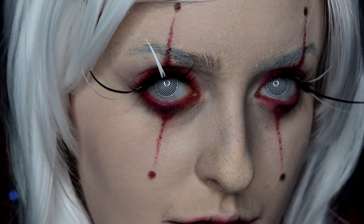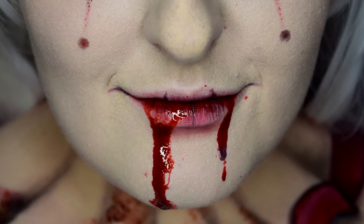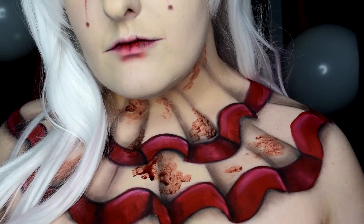Welcome back for day 26 of my 31 days of Halloween series. Apologies to anyone who has a fear of clowns, but like every year there has to be at least one clown in the series. Product details and all that fun stuff will be in the video description below. Let's get started.